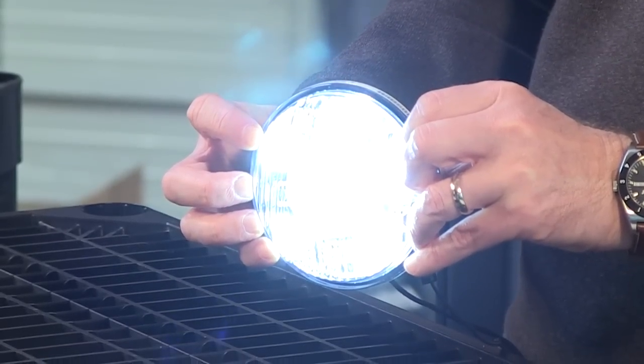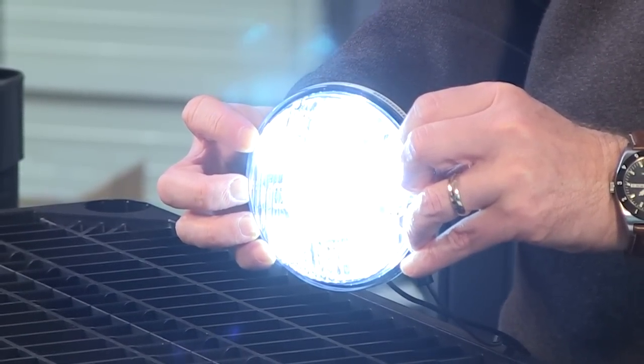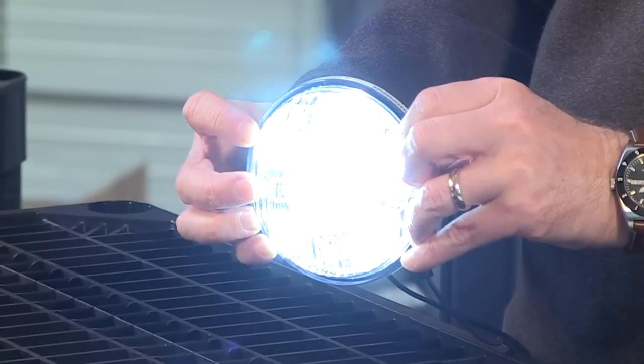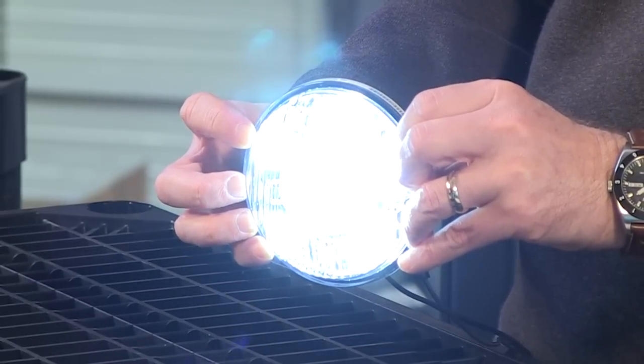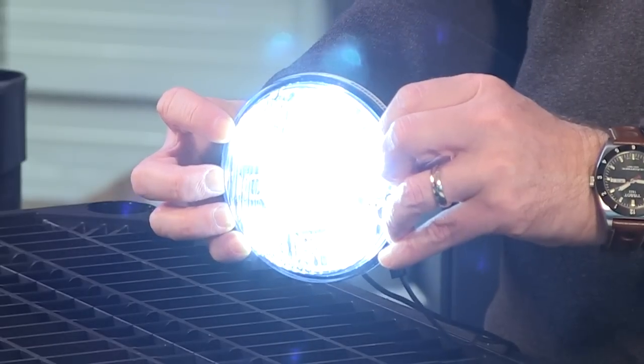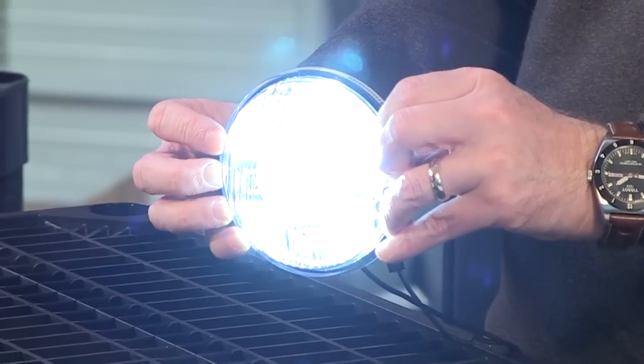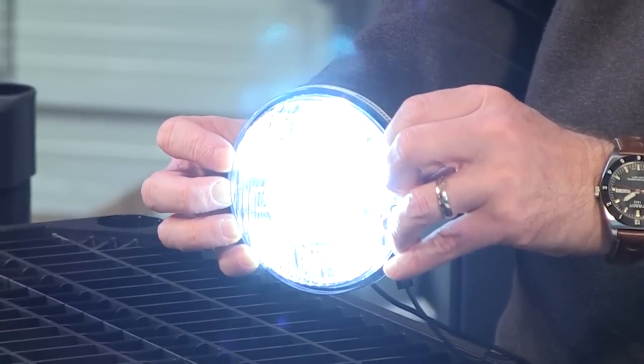The unit itself will operate between 12 and 24 volts, so that's a handy thing to have. It has a tough polycarbonate outer lens which, by the way, is replaceable. It's water-resistant. And as I said earlier, it has a very sturdy heatsink on the back, which is powder-coated as well. So it's a product that is going to be around for quite some time.